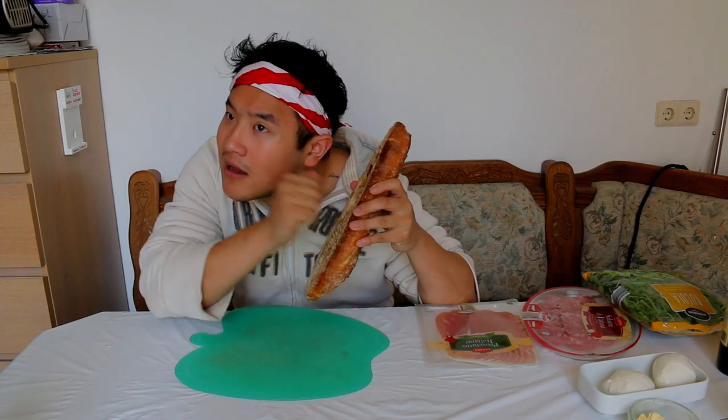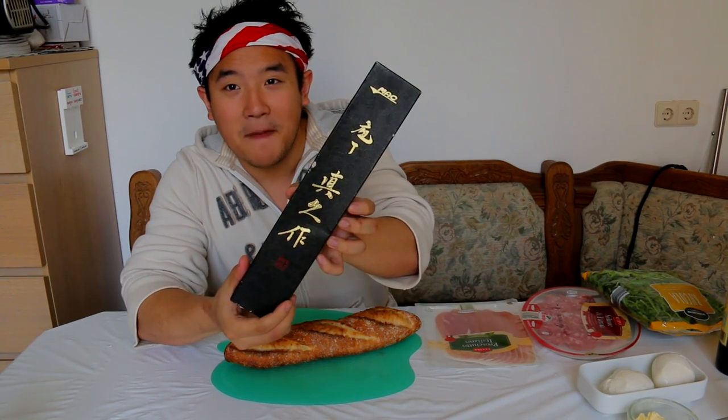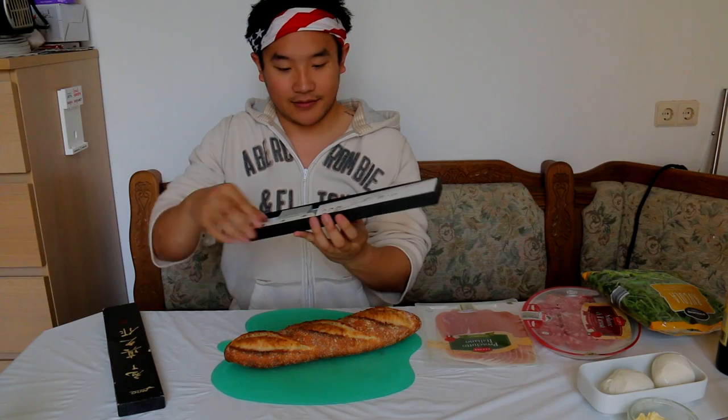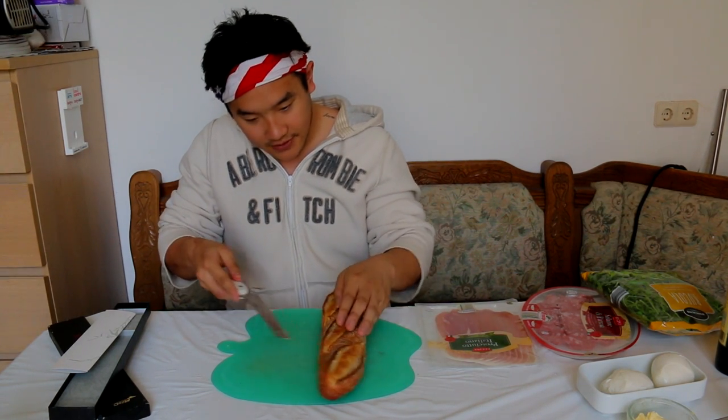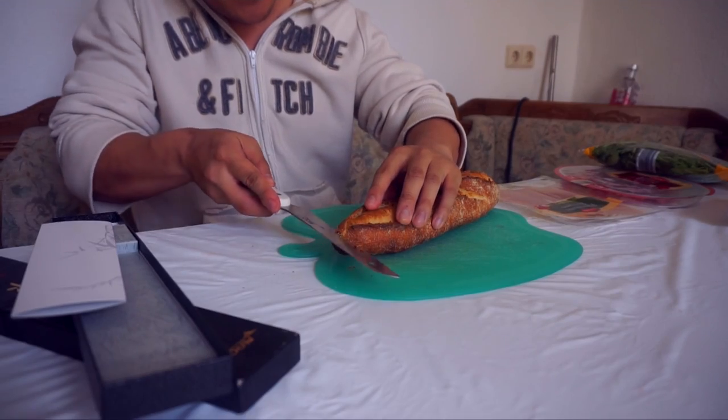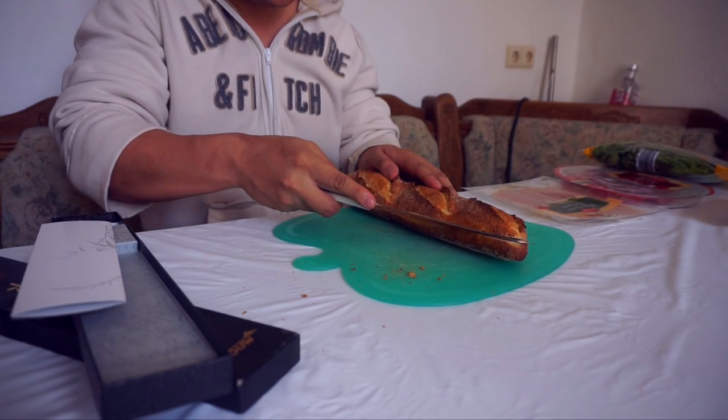We have this foot-long ciabatta. Now we have to slice open this ciabatta with this incredible Mac knife. Check out this knife — it's a serrated knife from Mac. This knife is serrated and it's Japanese hardened steel. Every Subway employee is getting a hard-on right now. Slice the bread up. This is really the perfect tool for this. It slides through like butter.